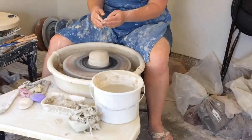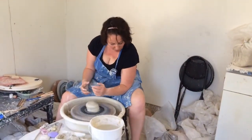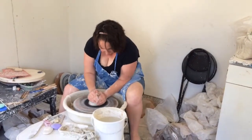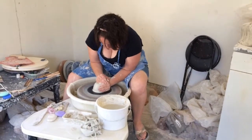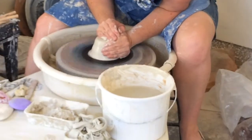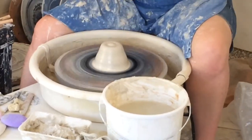Now when I go to center, I'm going to want to actually use the strength of my legs. So I'm going to anchor my elbow right in my thigh and hold that steady. And as I press that against the clay, I now have a lump of clay that's nice and centered.